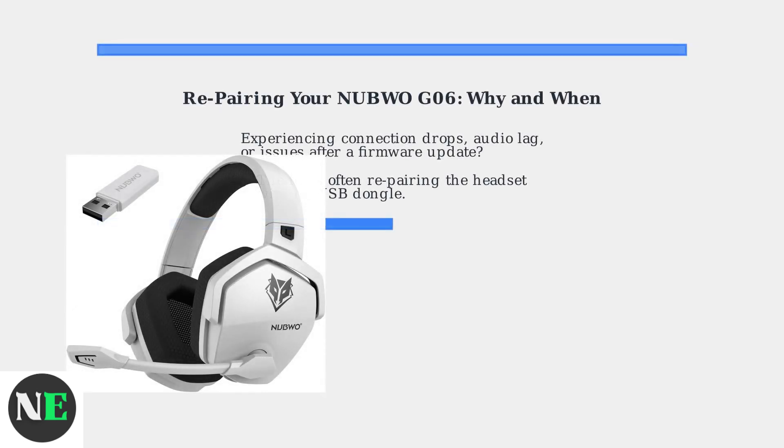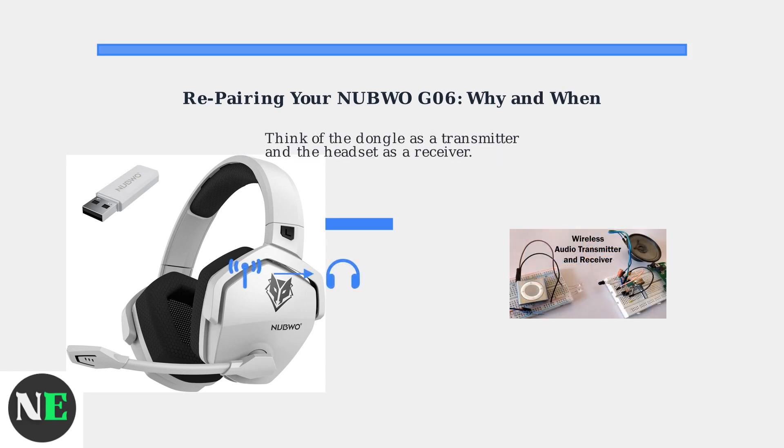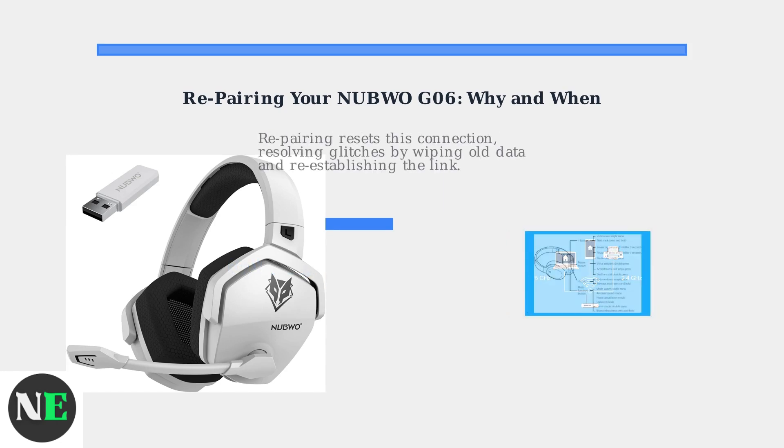Experiencing connection drops, audio lag, or issues after a firmware update with your Nubo G06? The fix is often re-pairing the headset with its USB dongle. The G06 uses a 2.4 GHz wireless connection, not Bluetooth, for low latency gaming. Think of the dongle as a transmitter and the headset as a receiver. Re-pairing resets this connection, resolving glitches by wiping old data and re-establishing the link.